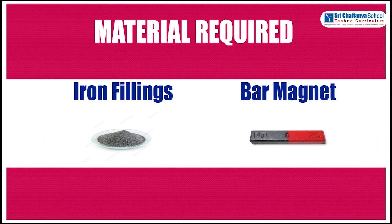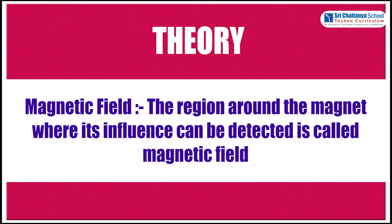The materials required for this experiment are iron filings and a bar magnet. The region around the magnet where its influence can be detected is called the magnetic field.